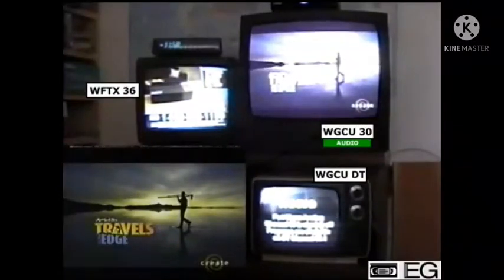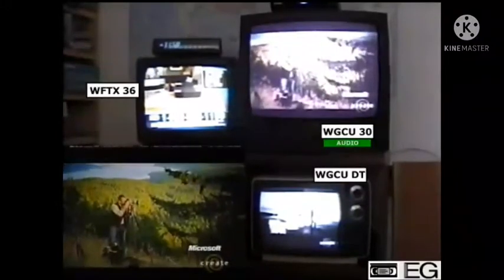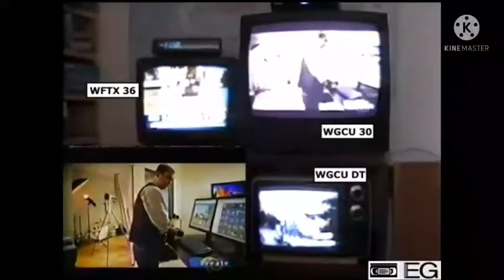Funding for Art Wolf's Travels to the Edge is provided by Microsoft, working to provide photographers like you.